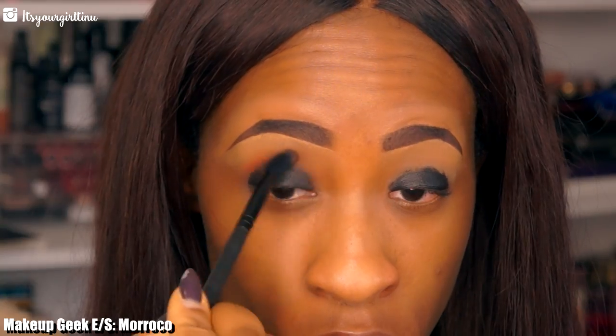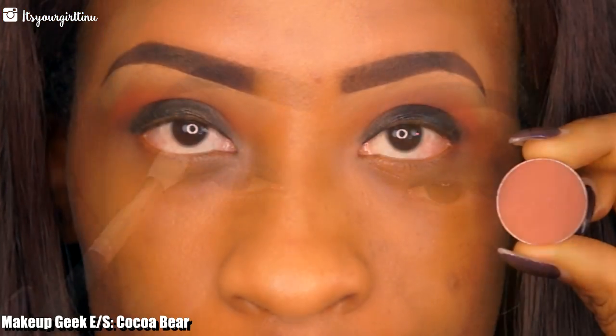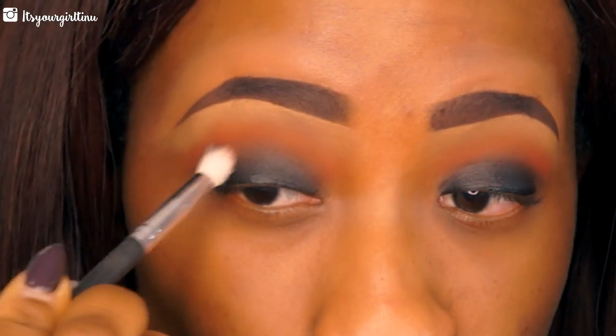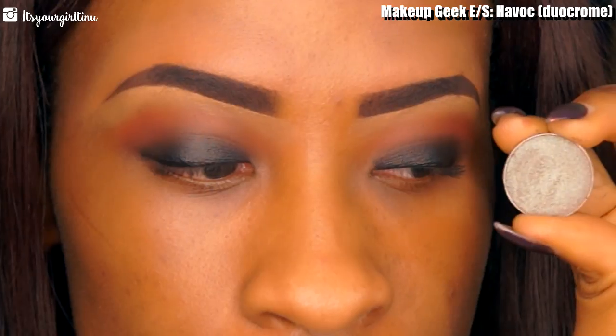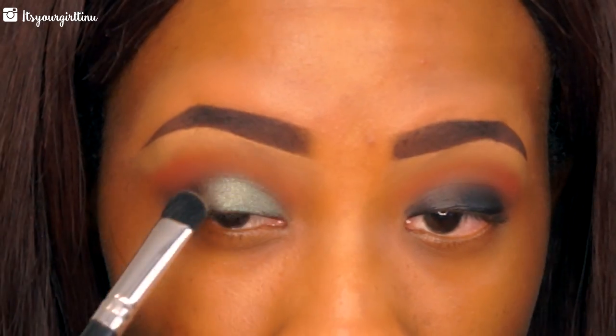Then we're going to take an eyeshadow from Makeup Geek called Morocco — we're going to be applying that as a transition color and also carefully smudging out the edges of the black base. Then we're going to go with our next shade, Coco Bear, another Makeup Geek eyeshadow. We're going to apply that as our secondary transition color right under Morocco and blend very seamlessly.